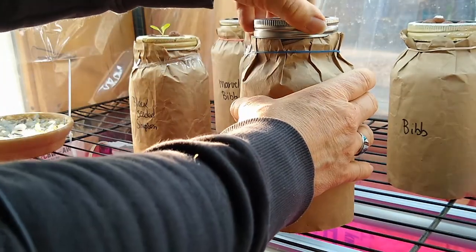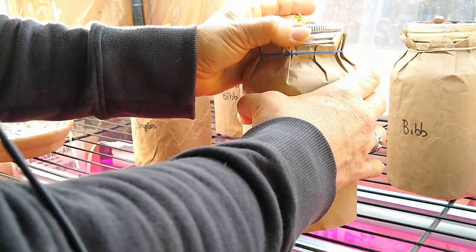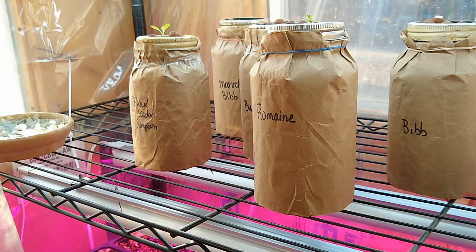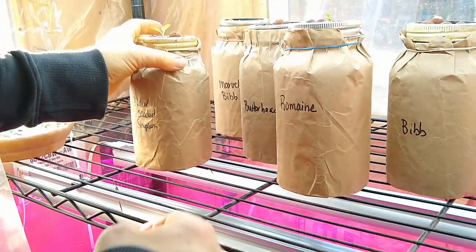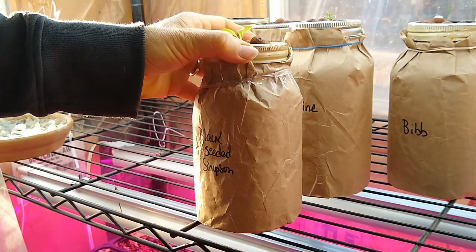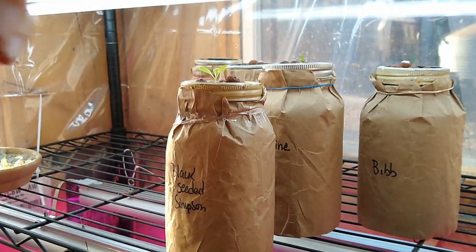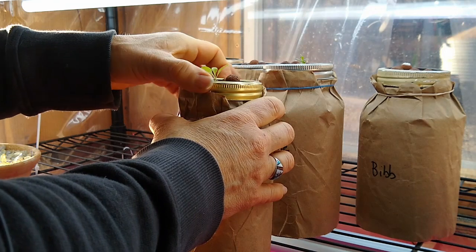The water level is starting to drop. I think on the last video I said I was going to add the nutrients that these need, but I changed my mind — I'm going to add it this week. I just felt like they were such small seedlings that I didn't want to risk burning them with nutrients. Just like if you started seedlings in a regular tray, you wouldn't add any fertilizers right away.